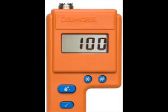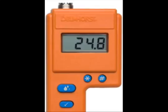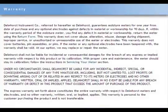The F2000T also stores up to 100 readings and displays a summary of the number of readings stored, the average of those readings, and the highest reading. Finally, it comes with a 3-year warranty.